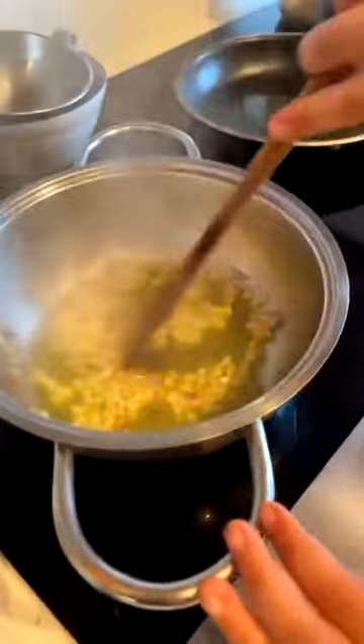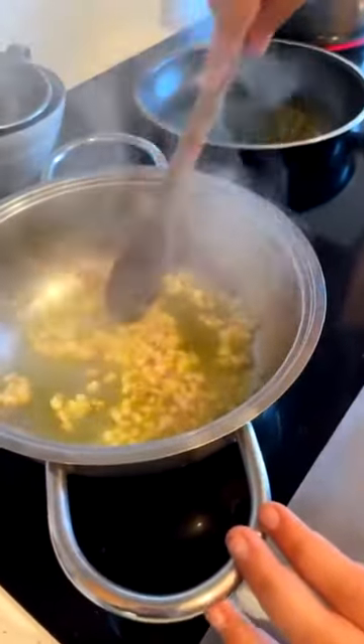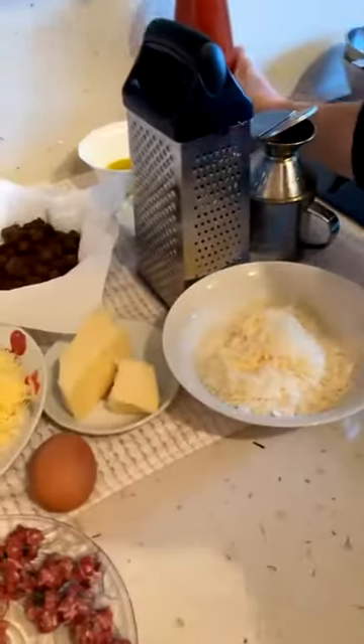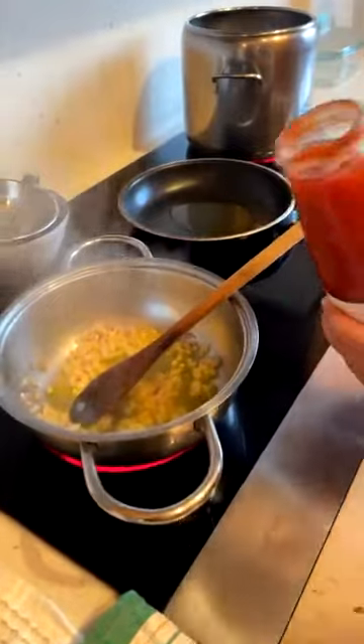This is almost ready now. We've got the onion and a little bit of olive oil. Now we've got the napoletana sauce.